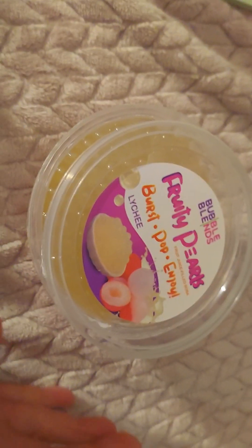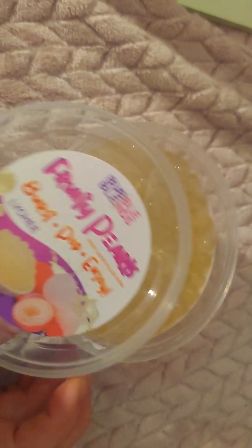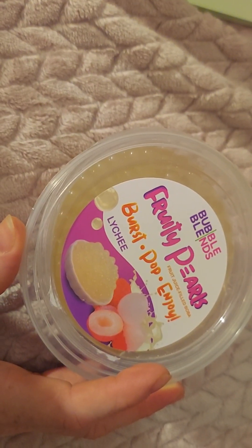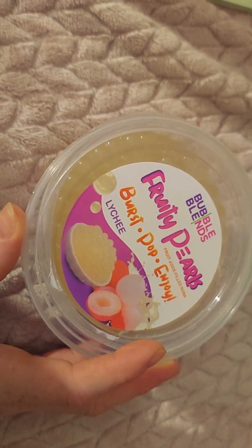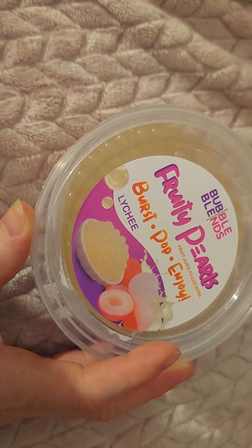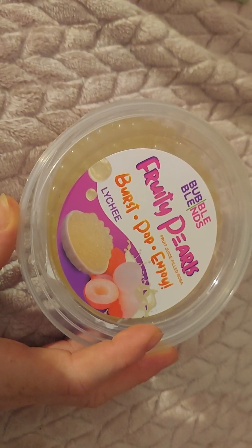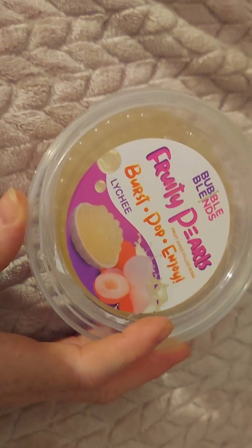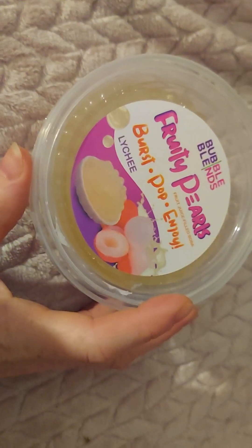I got this stuff yesterday in the mail — it's lychee, and I'm probably saying the name wrong because I'm super dyslexic. It's this bursting and popping boba that I keep seeing everybody eating in ASMR videos. It sounds so loud, looks so yummy, and I'm always super jelly of the stuff they're eating in those videos. I have a serious sweet tooth — I love sugar, chocolate truffles are my favorite, and I really love sour candy.